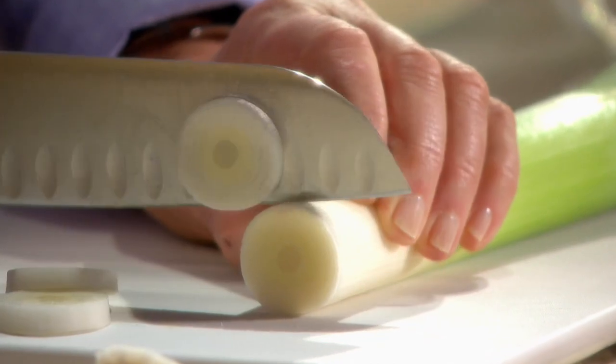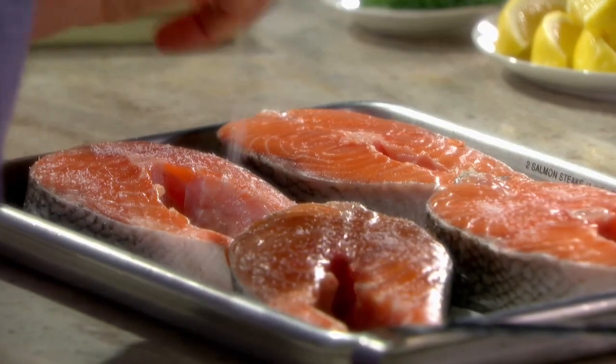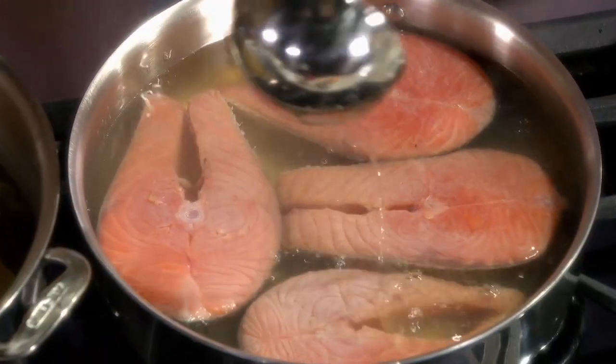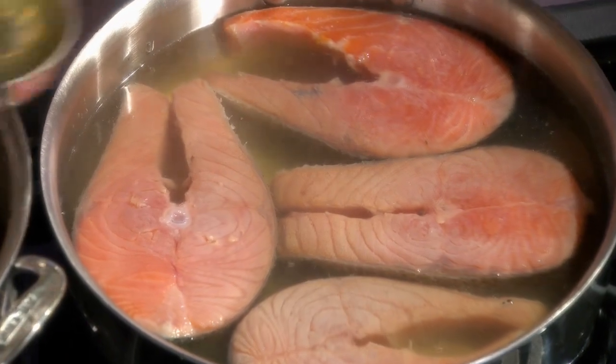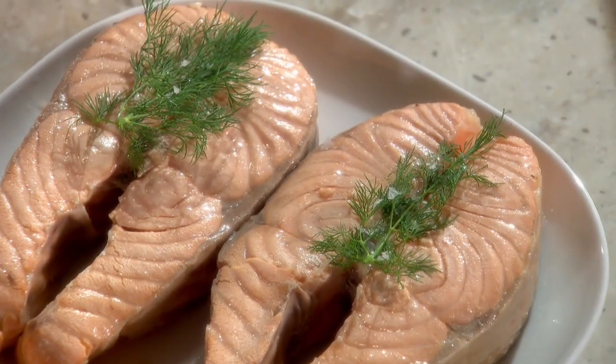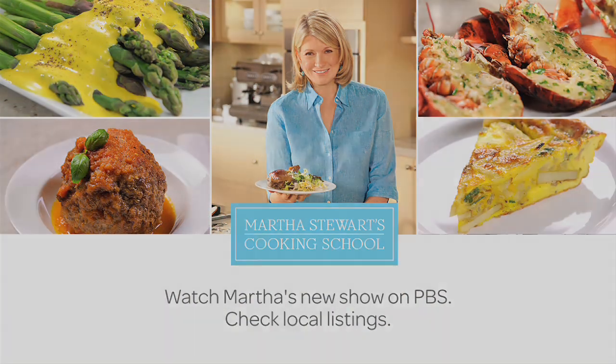Cut up the white part of a leek and put that in, and carrots. Now these are beautiful salmon steaks — I have four of them. The fish is completely covered; that's called a deep poach. And here you have a meal in less than an hour that's healthy, nutritious, and beautiful. Thank you.